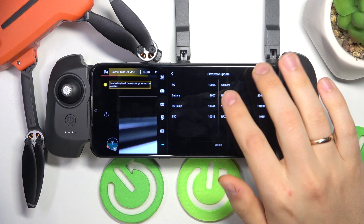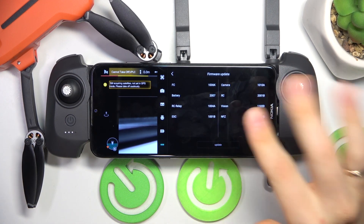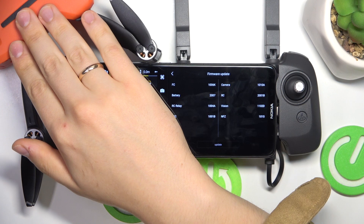And if there will be a newer firmware version, this update button will be available — unlike it is in my case, since my device has the latest firmware already installed.